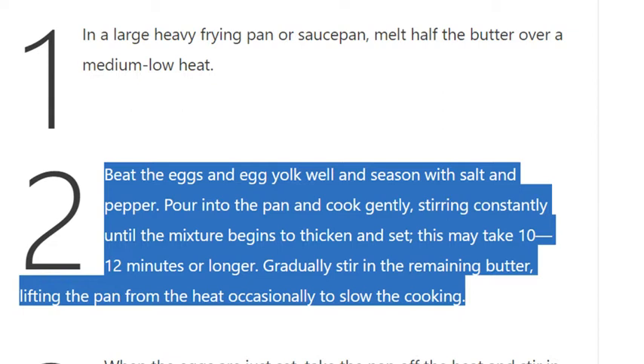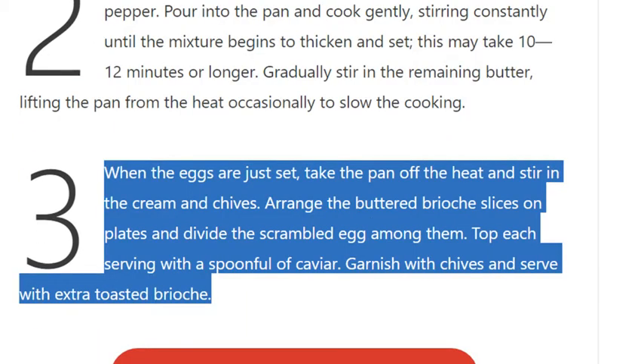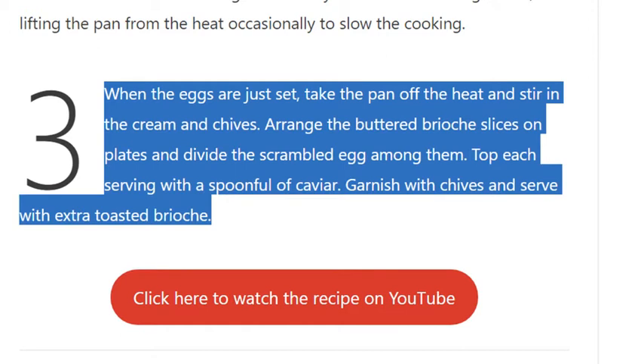...occasionally to slow the cooking. Step 3: When the eggs are just set, take the pan off the heat and stir in the cream and chives. Arrange the buttered brioche slices on plates and divide the scrambled egg among them. Top each serving with a spoonful of caviar, garnish with chives, and serve with extra toasted brioche.